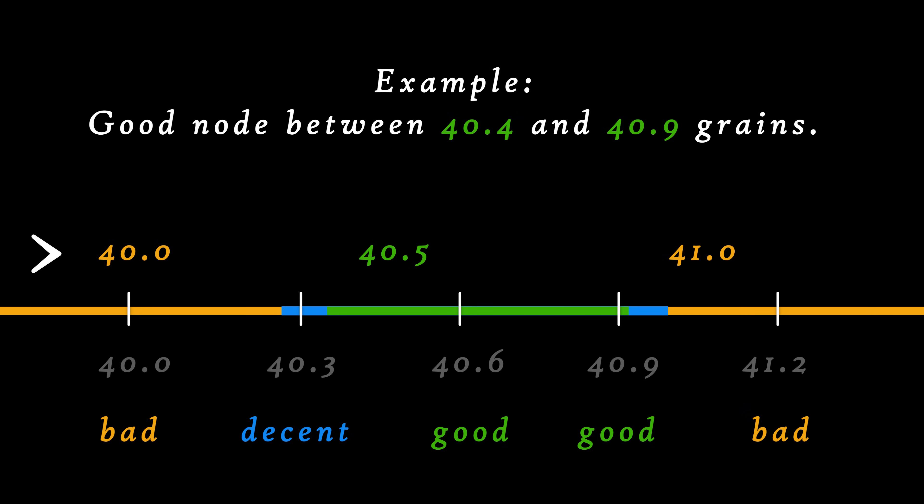If we shoot a 0.5 grain interval and we have a window of good performance that begins at 40.4 and ends at 40.9 — giving us a 0.5 grain overall window — we could miss that window and only see bad results at 40, one good result at 40.5, and another bad result at 41, and we would incorrectly conclude there was no window to be found. If, however, we choose 0.3 grain increments, we would see 40.0 bad, 40.3 decent, 40.6 good, 40.9 good, then 41.2 bad, and we would know we have a window to explore between 40.3 and 41. We then ladder inside that region to prove its existence and define its limits. Ideally, we choose a load centered in that window, which gives us good ES and SD and good group shapes and sizes. We must match the resolution of our tests to the range of sensitivity in our particular use.